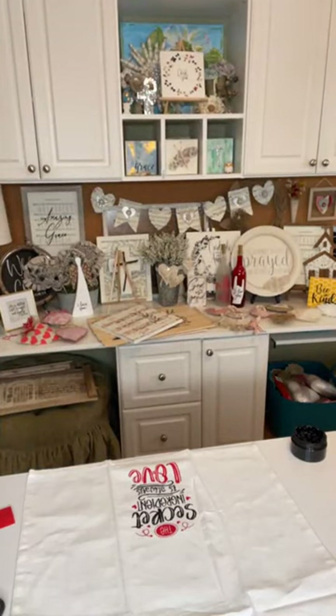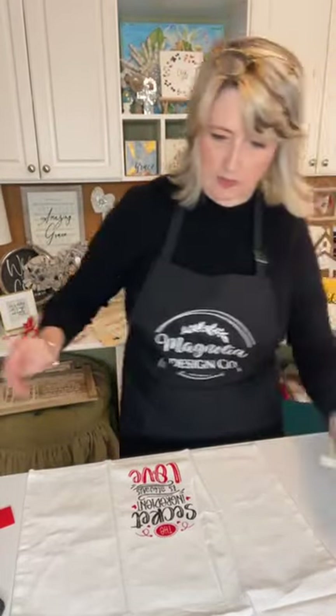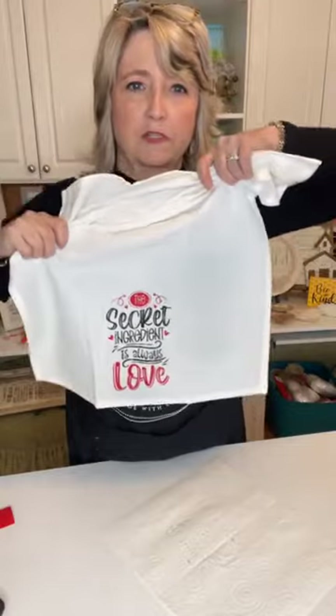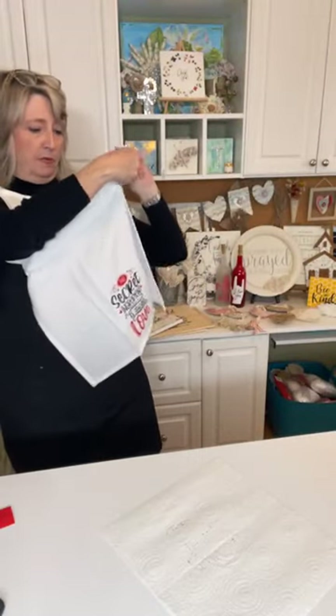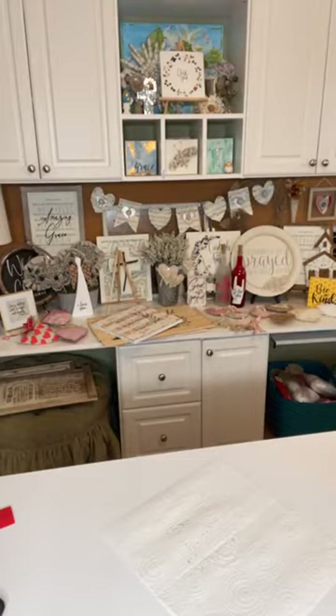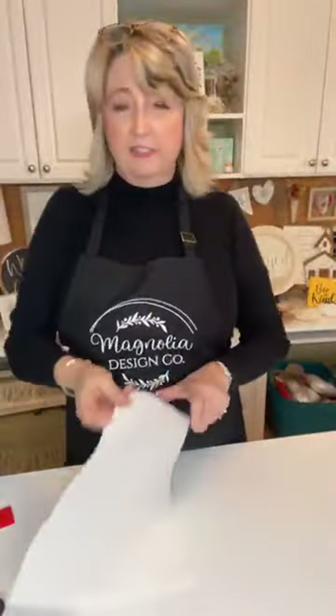This is going to go in a little tub of water and soak for a few minutes until I can rinse it. Look how adorable that is! I'll let this dry — if I can stand it — at least four hours, and then I'll heat set it with a hot iron set on cotton, no steam, going over it for three or four minutes. I'll put a piece of parchment paper between my iron and the surface just to protect my iron. Then it'll be totally washable!